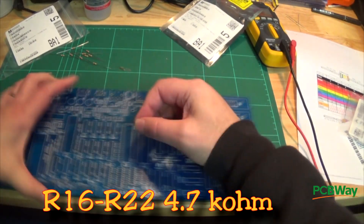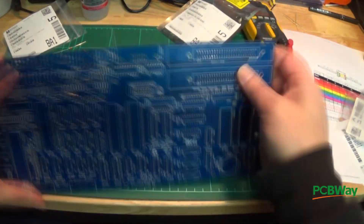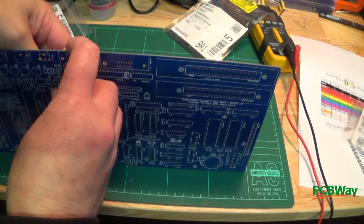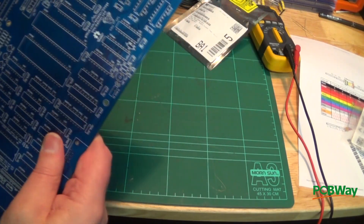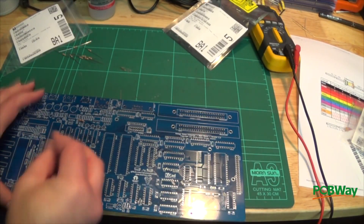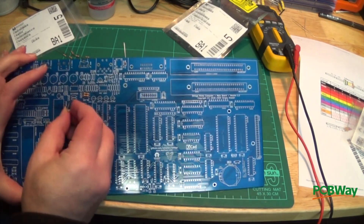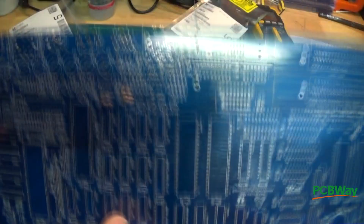Moving on to resistors 16 through 22, which are 4.7k ohms. In this initial session I'm bending the pins just using my fingers, and I'm having a little difficulty because the hole tolerances on these are very close together — you need to bend the wires right close to the end of the resistor. The lighting in this session is a little yellow; I went and got a different-coloured light for the next section.